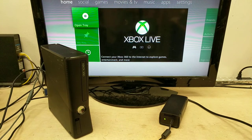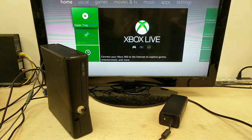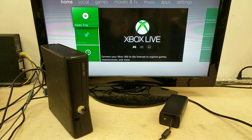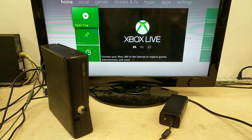Good morning everybody. We're back to Xbox 360 testing. This is unit number 0407-7822-4243. Manufacture date is 2012, October 15th. Okay, we'll get a picture there.